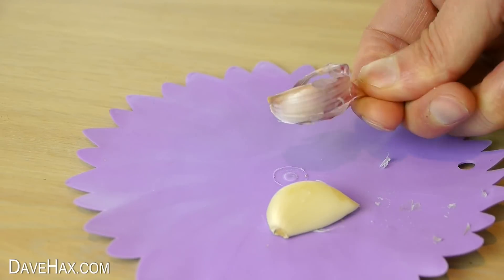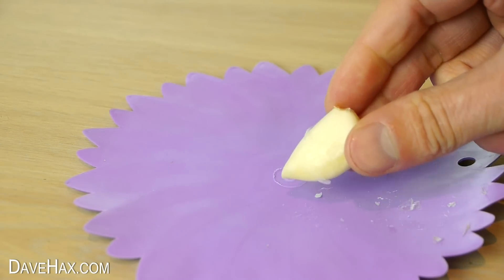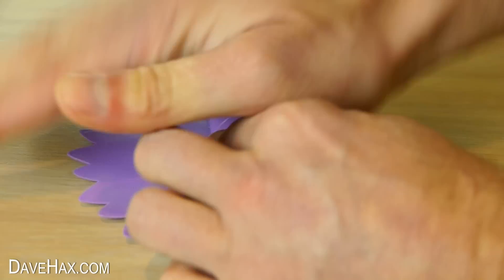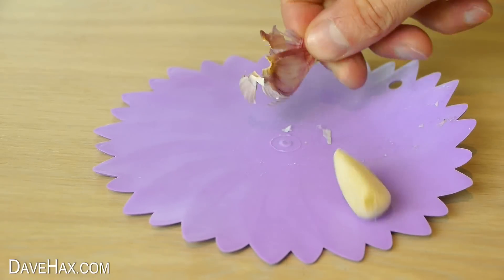Pretty cool, huh? Leaving you with a nice clean clove. I'll show you with another one — just wrap it up and give it a roll, and that's all there is to it.